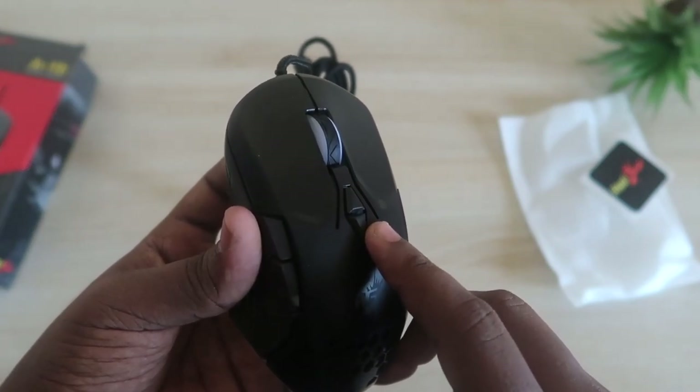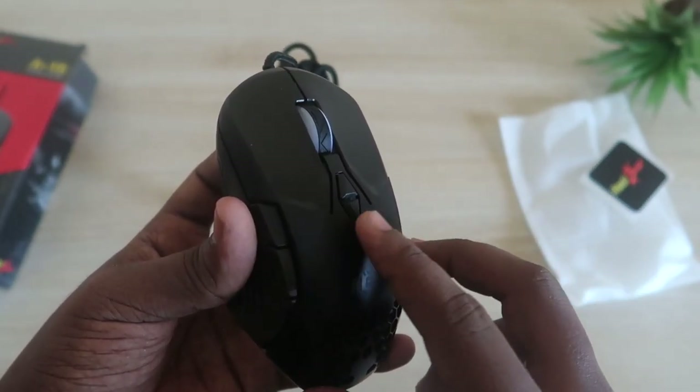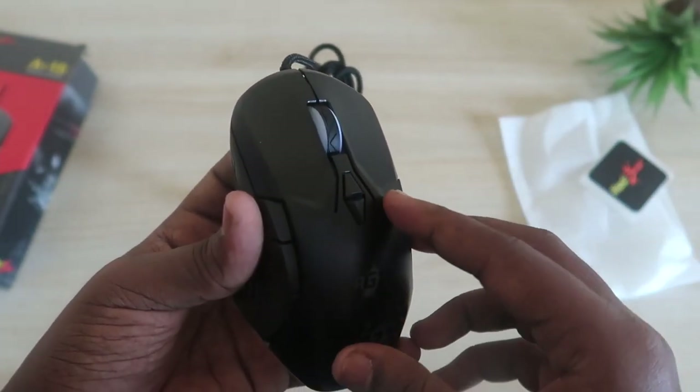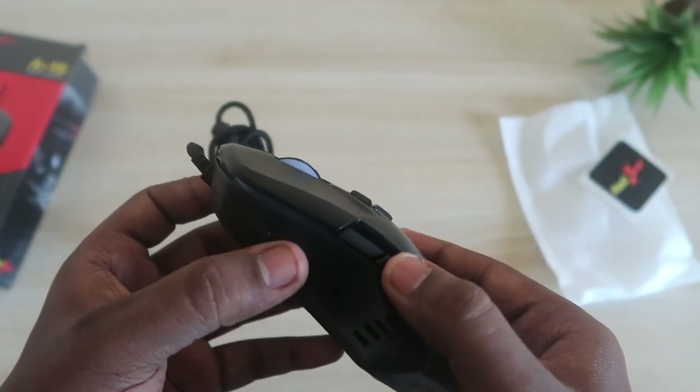One interesting thing is that this mouse comes with a dedicated increase and decrease DPI switch. Normally you get a single DPI button, but this comes with dual buttons — pressing the upper key increases the DPI and pressing the lower key decreases it.